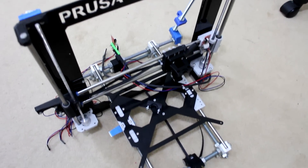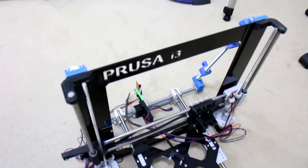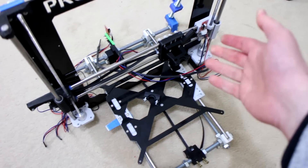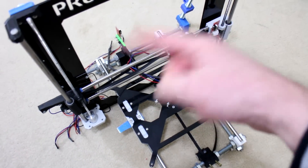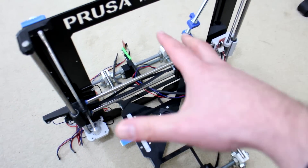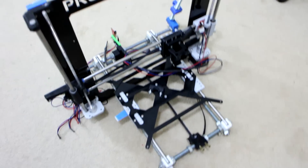To start off with, I disassembled all the electronic components from my old Prusa i3 replica frame — the hotend, the fan, the electronics, the stepper motors, the heated bed — it's all been removed and now installed on the new printer frame.